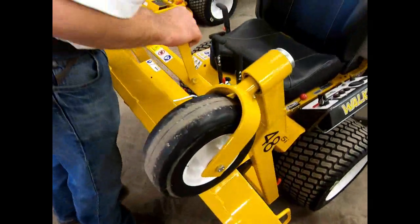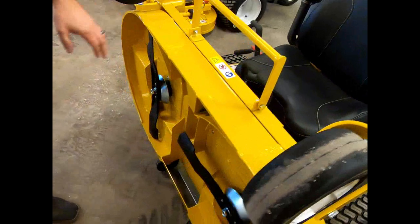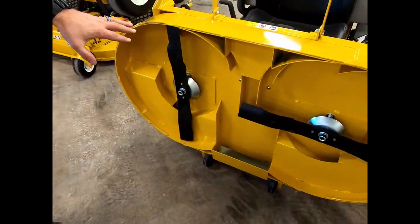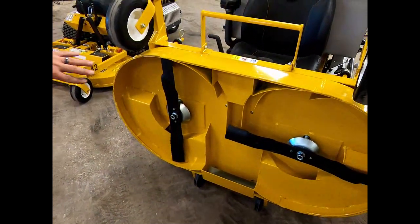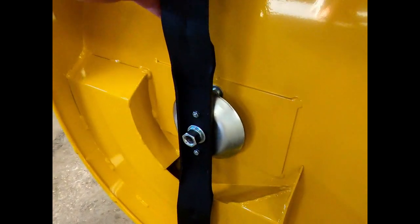Something fairly unique to the Walker — not many other manufacturers do anything like this — is the ability to lift this deck up. Once you're underneath the deck, you've got full access to everything. You can spray it out, keep it clean, and get right to the blades to sharpen them.